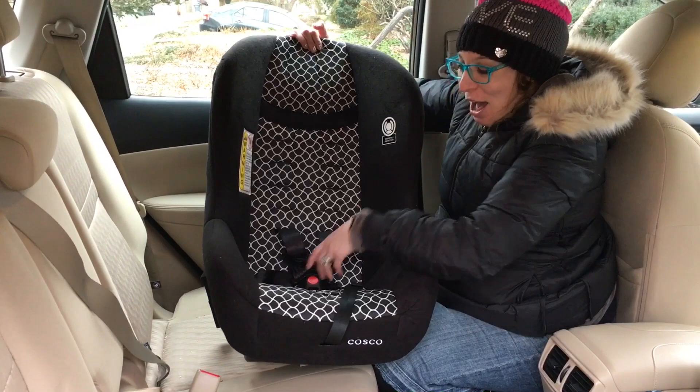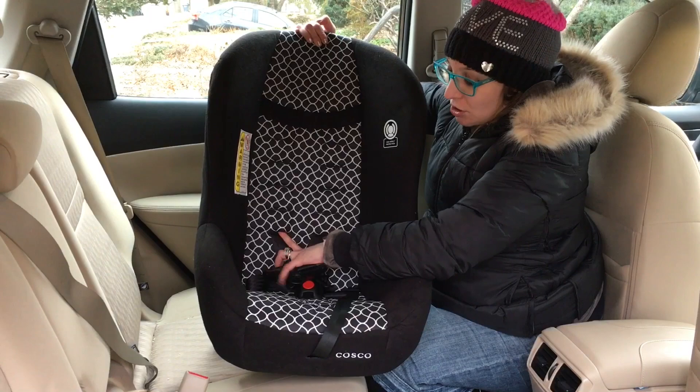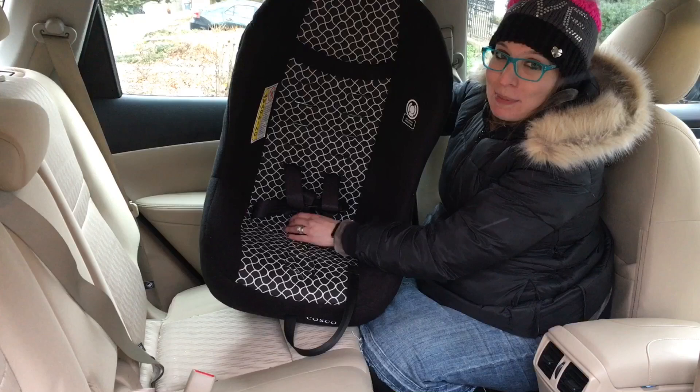Before you install, you do want to adjust the harness straps and the crotch buckle to the appropriate positions. The harness straps for rear facing should always come from at or below the child's shoulders. There are three buckle slots, but for rear facing you can only use the innermost slot or the center slot of the seat. The child should not be sitting on top of the buckle, so you want to use whichever slot is closest to the child without being underneath the child.